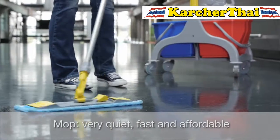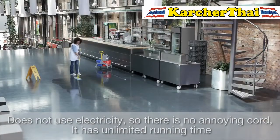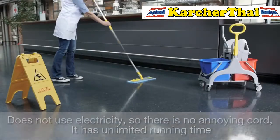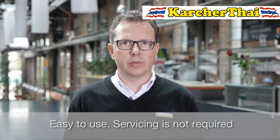A mop is very quiet, offers quick handling, and is affordable. It works without electricity and therefore does not require an annoying cord, and the operating hours are unlimited. It is also very easy to use and does not require any servicing.